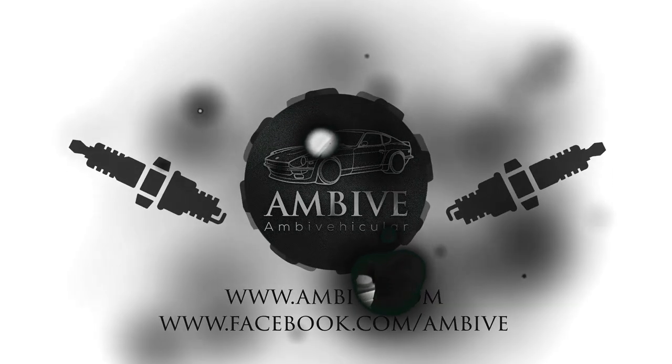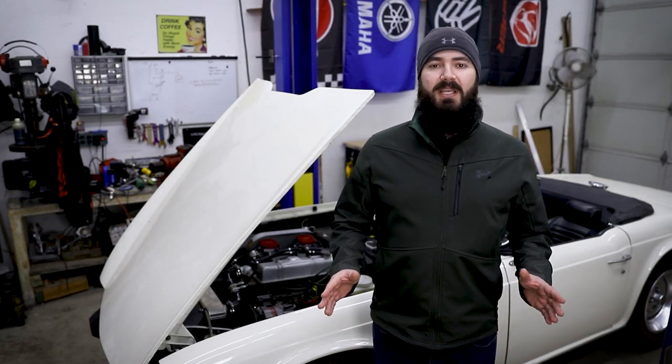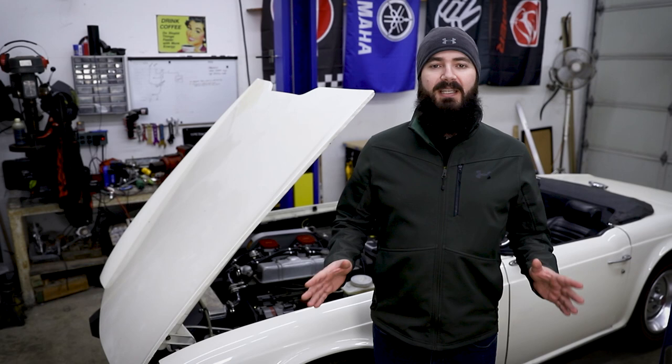Hello and welcome back to MBV. I'm Casper and today we're finally getting to the fuel injection system on the Triumph TR6 project. For those of you who have been following the channel and asking me about this video, it's finally here.